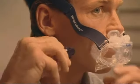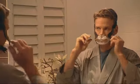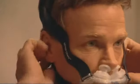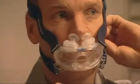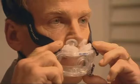Insert the lower headgear clips into the slots on the mask until they click into place. Next, gently tighten the headgear straps – first the top and then the bottom – so that the sides of the headgear rest between your eyes and ears. Do not over-tighten the straps. The mask should gently float on your face. Over-tightening your headgear can lead to mask leaks.